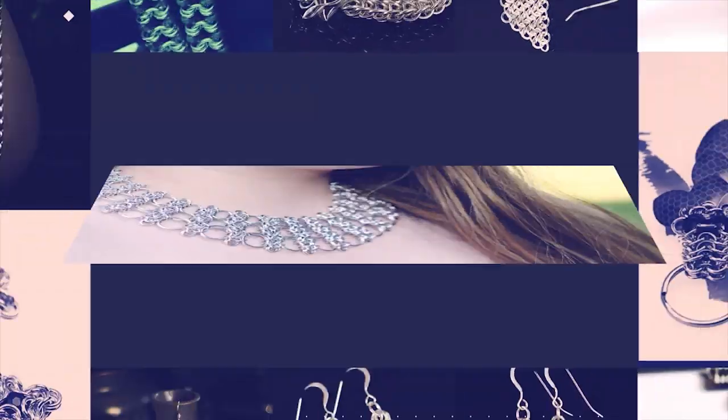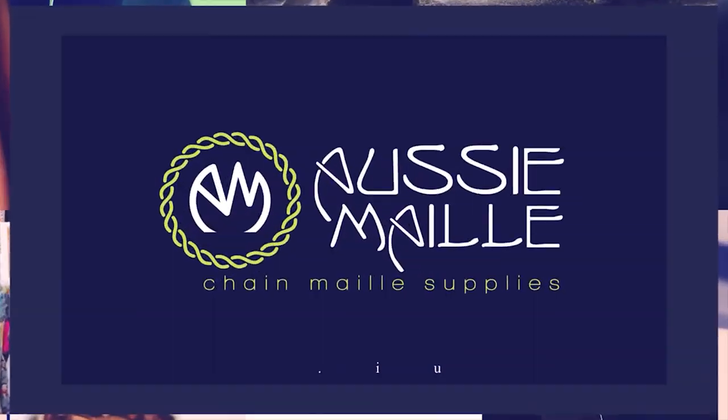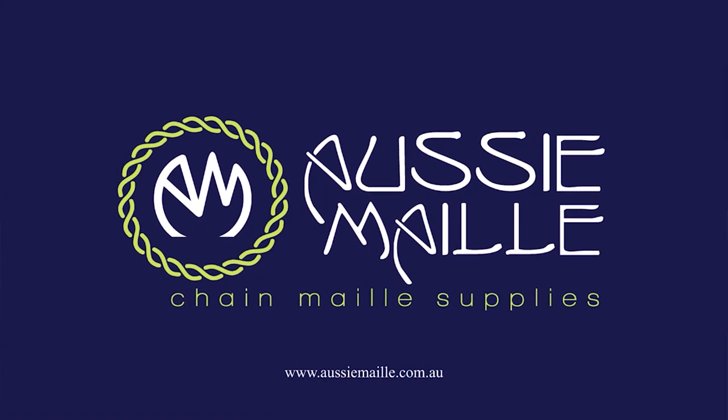Hi, my name is Deb Marnie and I'm from Aussie Mail. Welcome to our Chainmail tutorial channel. Hi, hello, welcome — glad to see you here. Thanks for popping in and spending part of your day with me.